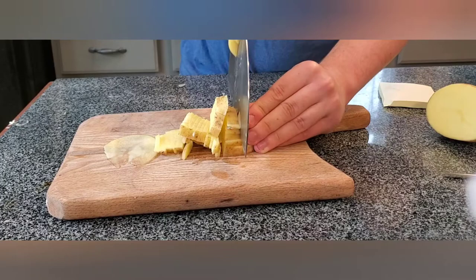All in all, this was a great knife to make. I learned a lot from it, and the customer is very happy with his purchase.